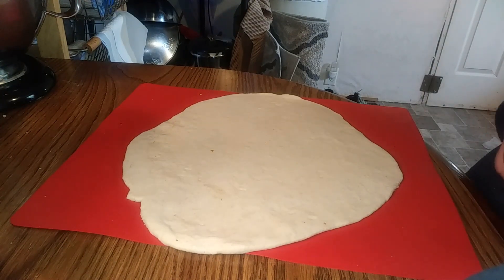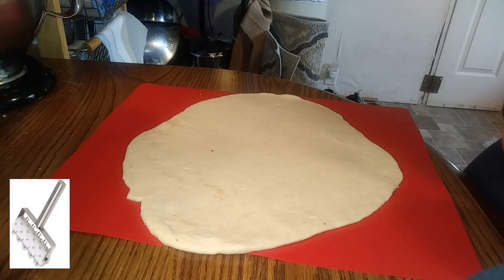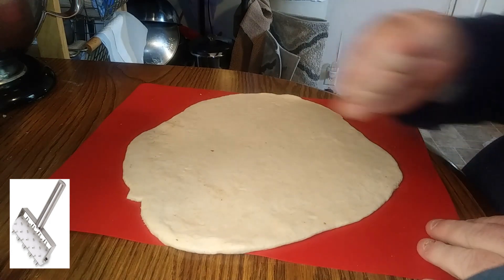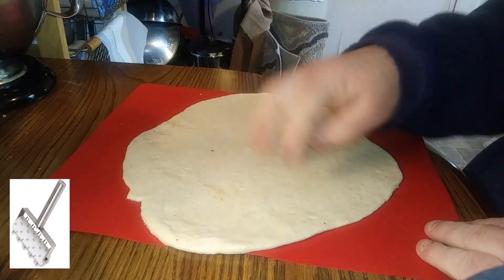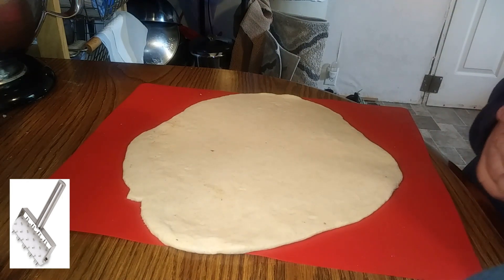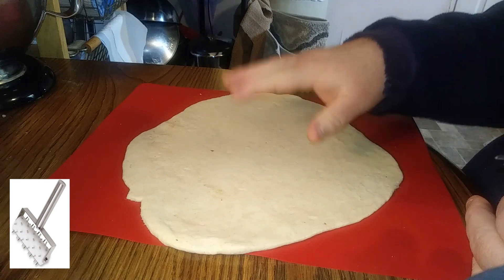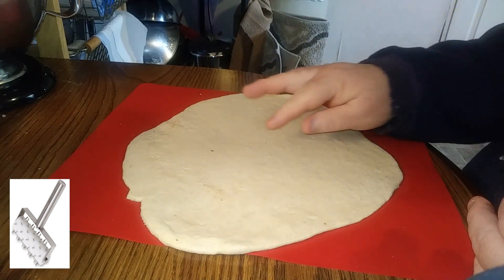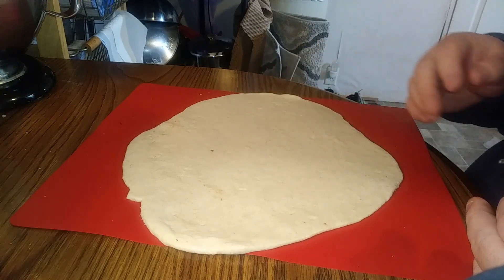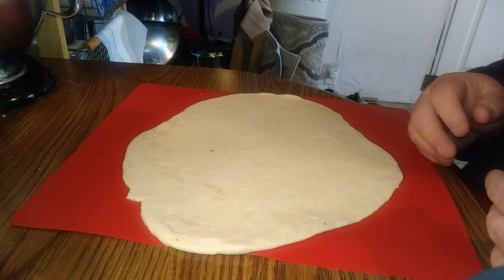Great people out there know what a dough docker is and what it does. A dough docker is basically a small little rolling device with little nubbies sticking out of it. You roll it over the top and it puts little holes in the dough. What it's supposed to do is prevent any type of air bubbles — so like if you had a small air pocket right there, it's supposed to pierce it before it becomes a big air pocket.